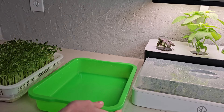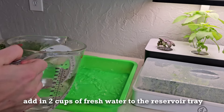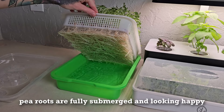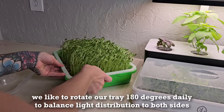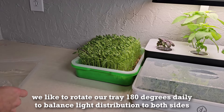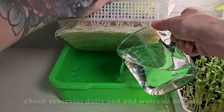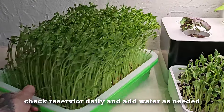As usual, we like to refresh the tray reservoir with two cups of fresh water. We like to rotate our trays 180 degrees daily so that the light distribution is balanced and the plants don't lean only to one side. As the grow continues, remember to rotate and water as needed.